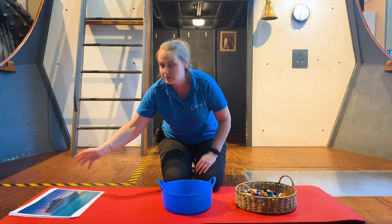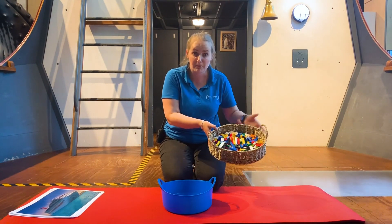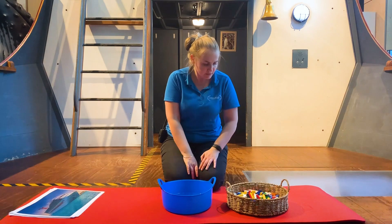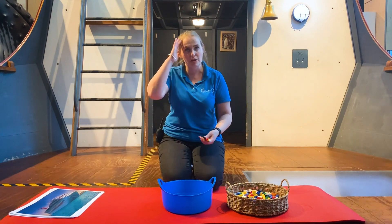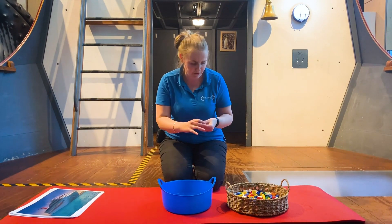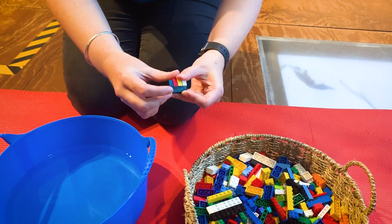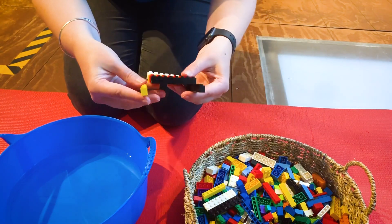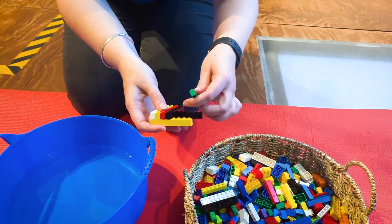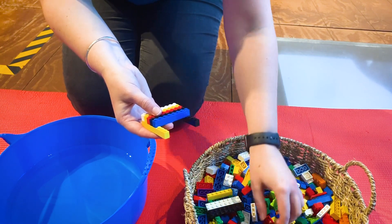Today the boat I'm going to make is a boat from Lego. You can make a boat from Lego as well, or you can have a look around your house and see what other materials you have. I'm going to start really simple - the first thing I want my boat to do is float. I think I might try and make one like our catamaran, with two long pieces on the side and a bit of a hole underneath. Let me get some long pieces of Lego for this.